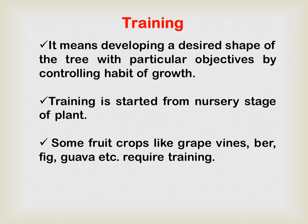First we will see what is training. Training means developing a desired shape of the tree with particular objectives by controlling habits of growth. Always remember: training means overall structure, shape, and size. Training is started from the nursery stage of the plant. You have to start the training from the beginning only — don't think that after two, three, or five years we can start the training.